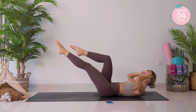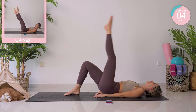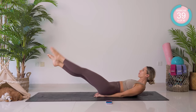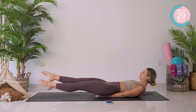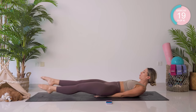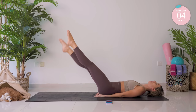Knees into your chest. Flutters now — this is nasty. Take your hands underneath that lower back. Take those legs up to 90, flutter down and back up again. Keep squeezing your glutes, keep that belly button back towards the spine, and your pelvic floor engaged — pull up and in. 20 seconds left.